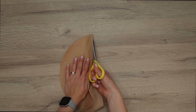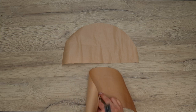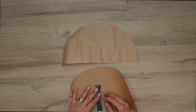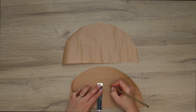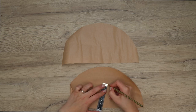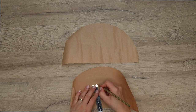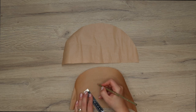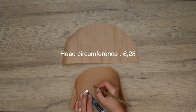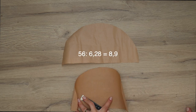Now we need to determine the size of your inner circle — basically the part that goes on your head. For this you'll need to measure around your head, but not exactly like you would for a beanie, because the beret doesn't come as far down on your forehead. Take that measurement and divide it by 2 times pi, so by 6.28.